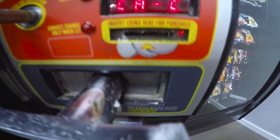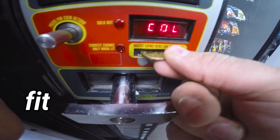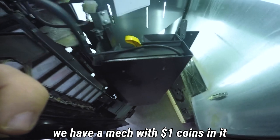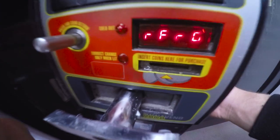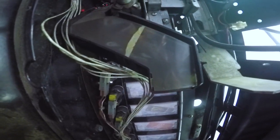Another issue we need to fix is this coin slot right here — it won't quite fit a dollar coin in it, but we have a mech with dollar coins in it and it will definitely fit through that chute. So we're just going to file this sucker down until it fits. We've got it filed down, and you can see it still looks pretty good. We're going to test it — we're good to go.